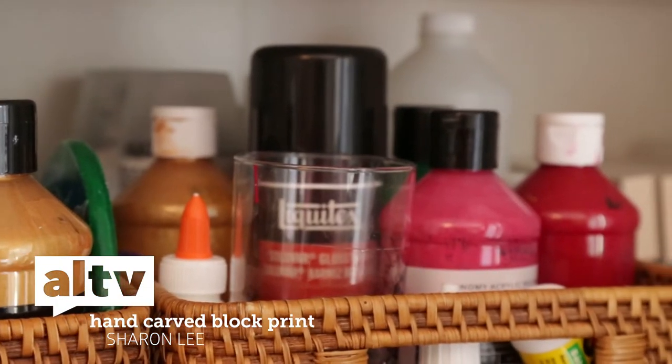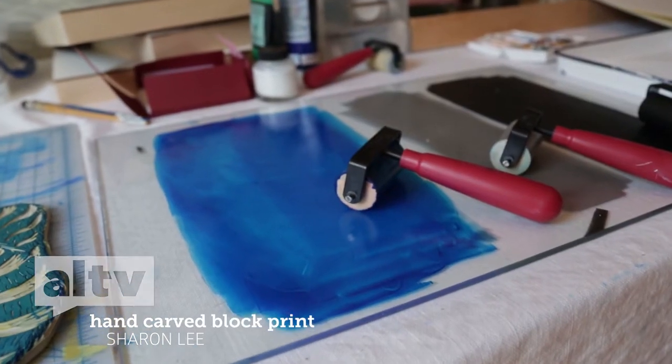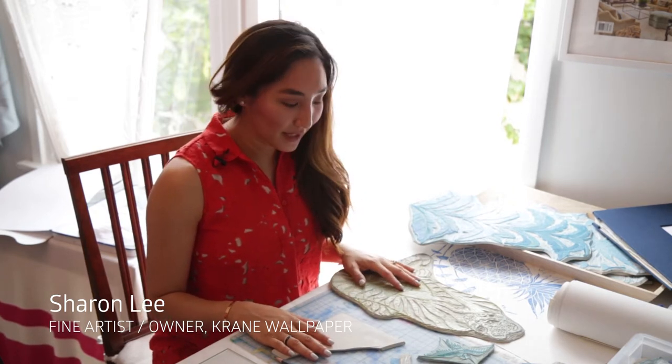I'm going to do a little demo showing you one of the techniques that I use in most of my paintings and patterned wallpaper and textiles, which is the hand-carved block printing process.